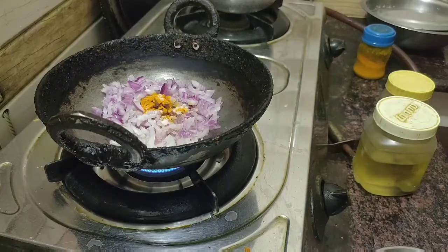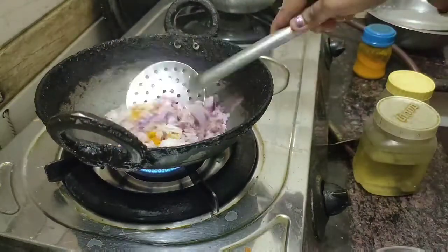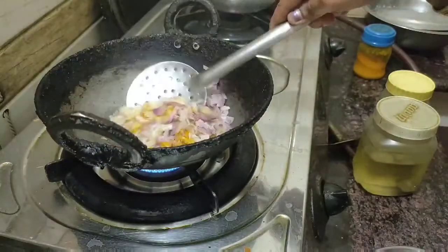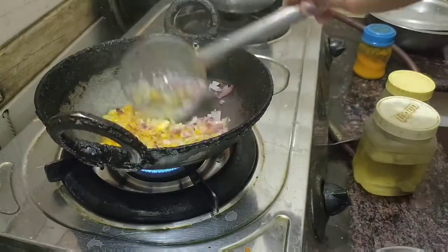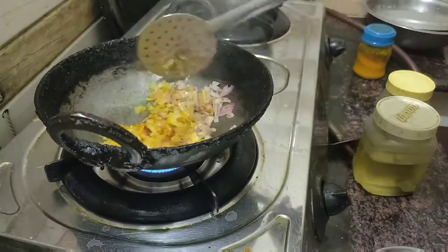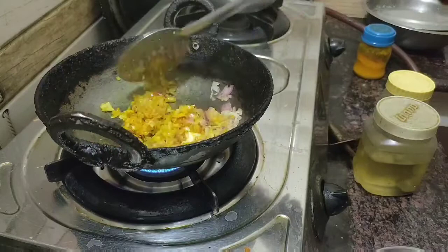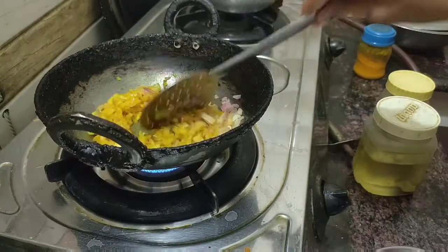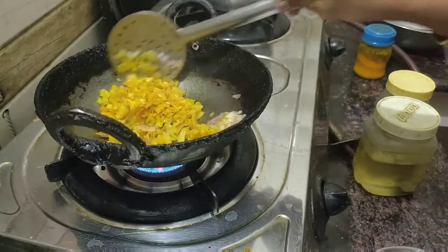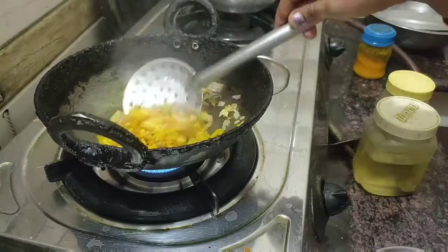I think it's very nice. I'm going to add the taste. I will add one spoon. We'll add the taste.